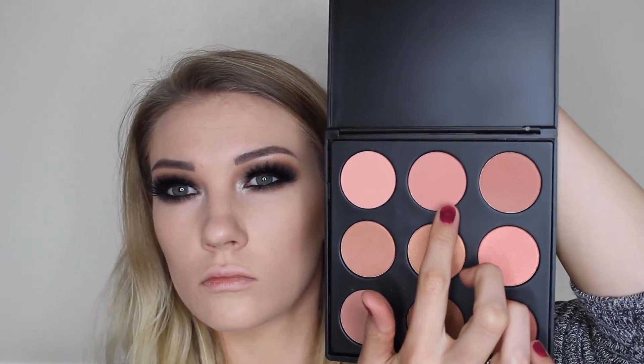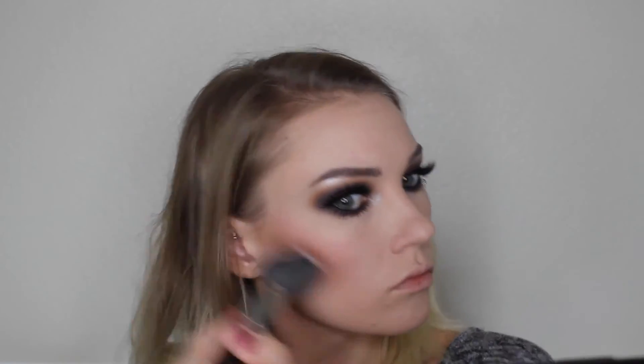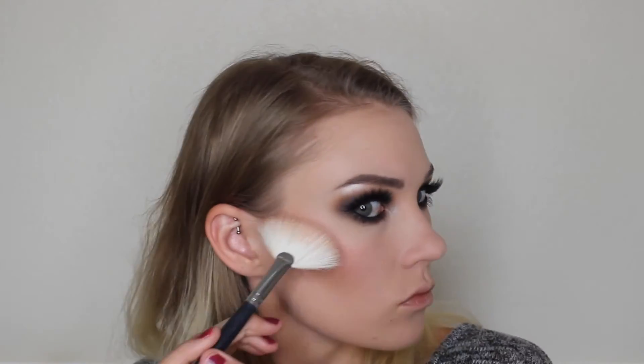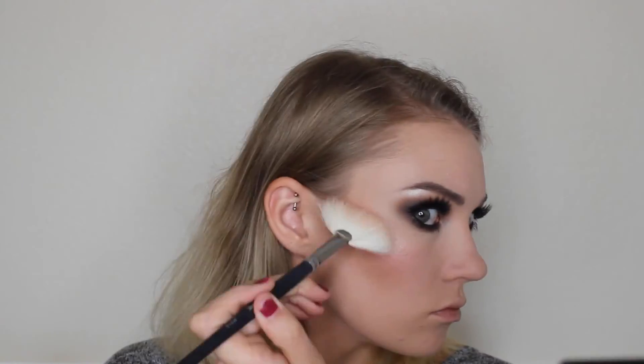And then for blush I'm taking my Morphe 9N Blush Palette, just that middle shade on the top right, on my Morphe E4 brush and just popping that shade on my cheeks. And then I'm going to go in with the Anastasia Gleam Glow Kit in the shade Starburst, taking that on my Morphe M310 brush and putting that on the tops of my cheekbones, on top of my eyebrows, down my nose, cupid's bow and chin.